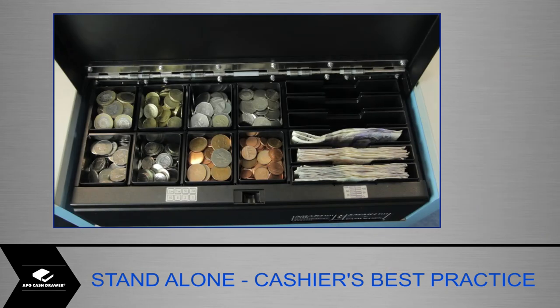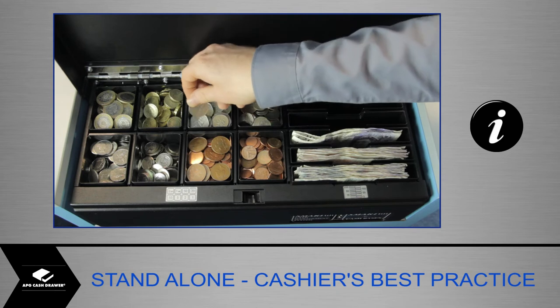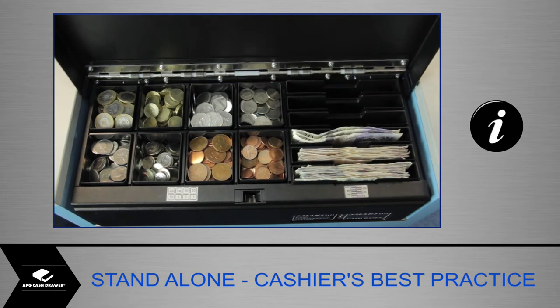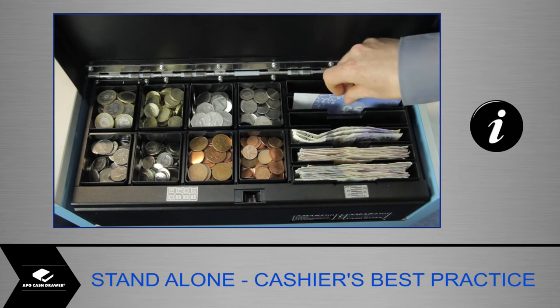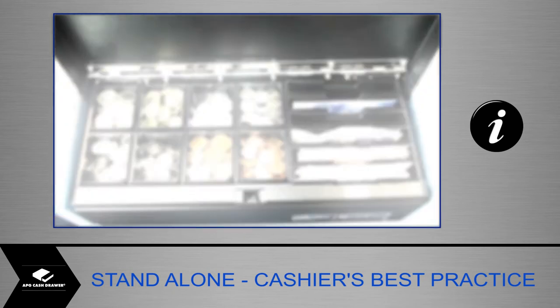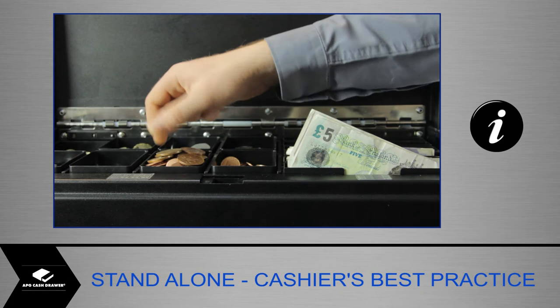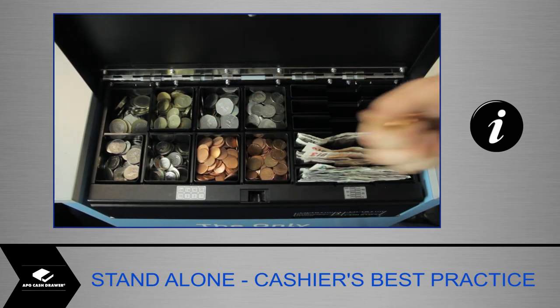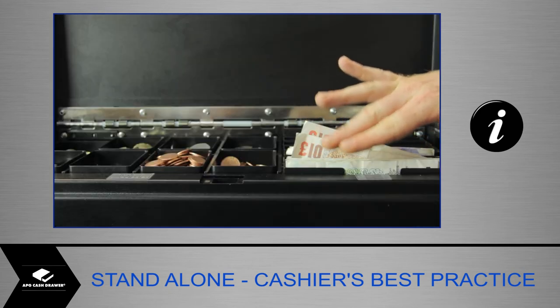Make sure coins and notes are put into the right compartment at all times. If a cashier notices something has been placed in the wrong compartment, simply swap the coins or notes around at the next transaction. Don't overfill the coin cups — position well below the top of the cups. Make sure notes are well in each section rather than sticking out.